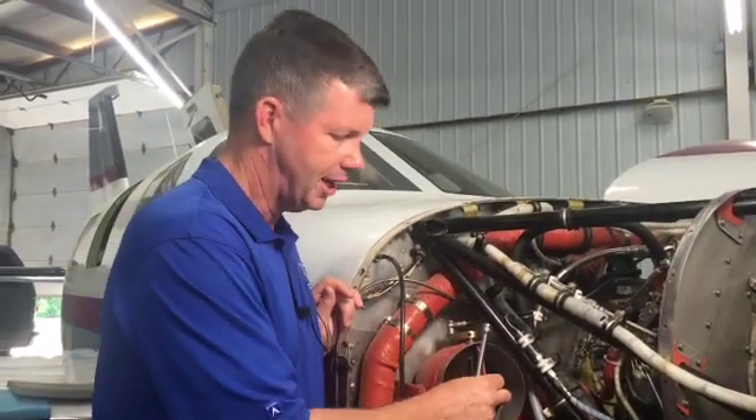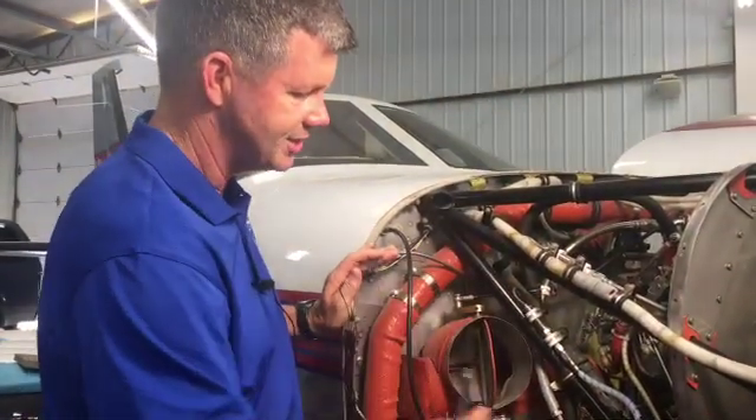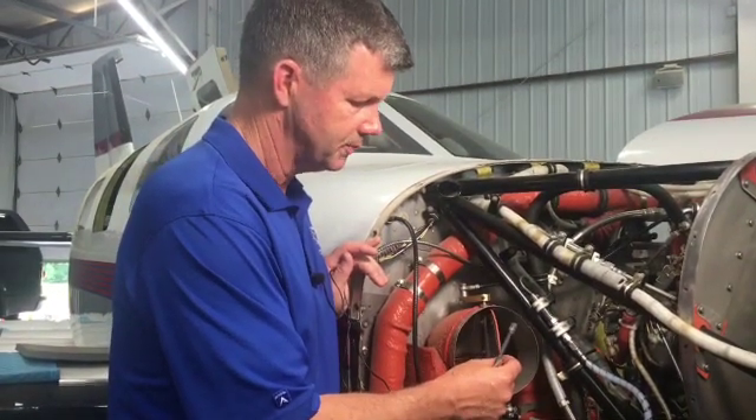Jet Prop came up with a really nice solution they call a heater bypass, which has the air bypass this entire system. This jet prop doesn't have it, so this one is really going to want to make sure the seal is closed and tight. This is how we do our first stages of heating and cooling in a jet prop.